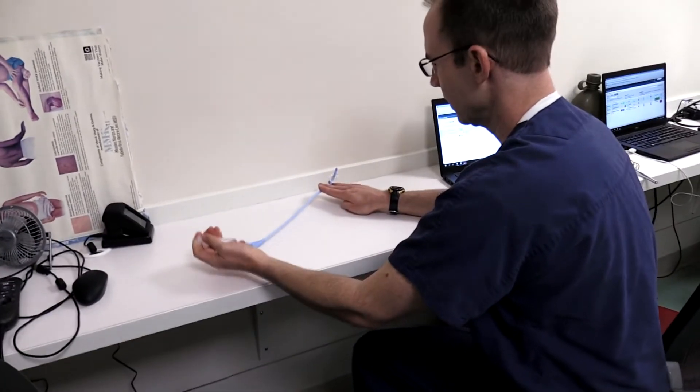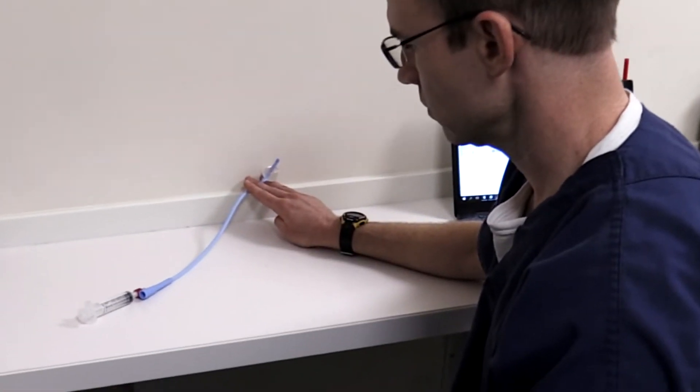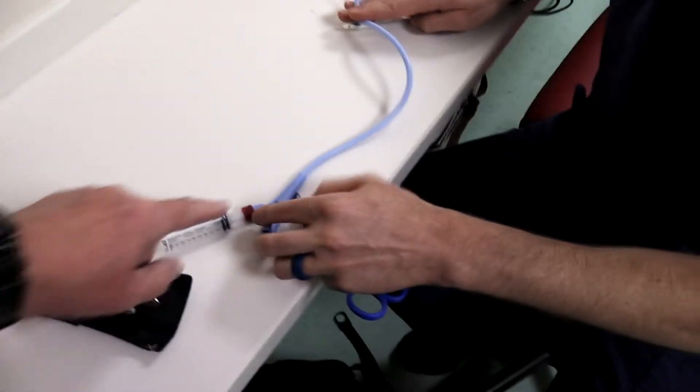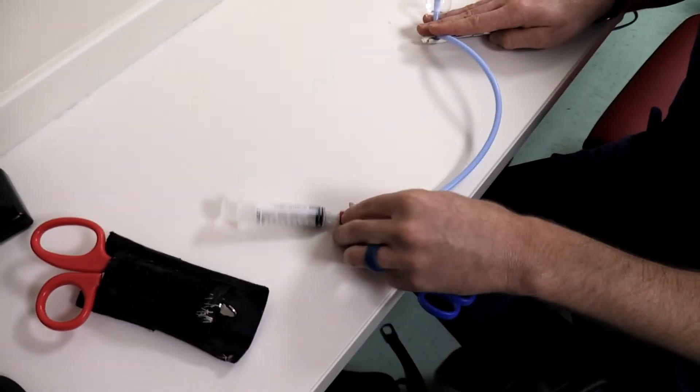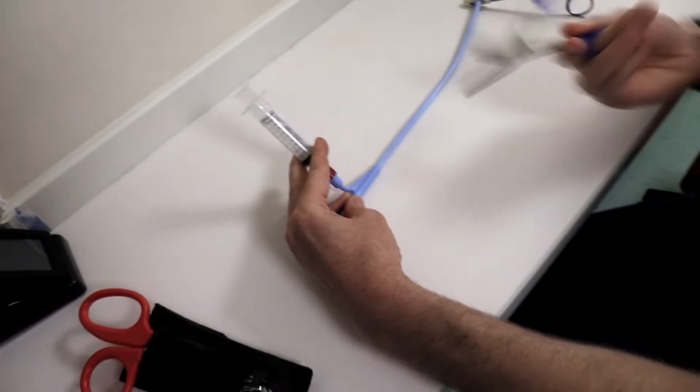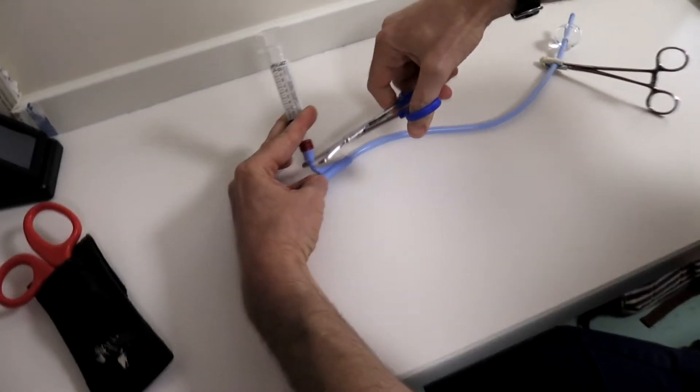So what do we do about this? If the valve is stuck, what you'll need is some scissors — you can cut just above that valve. Unable to aspirate after advancing, so we're going to go ahead and cut the line.